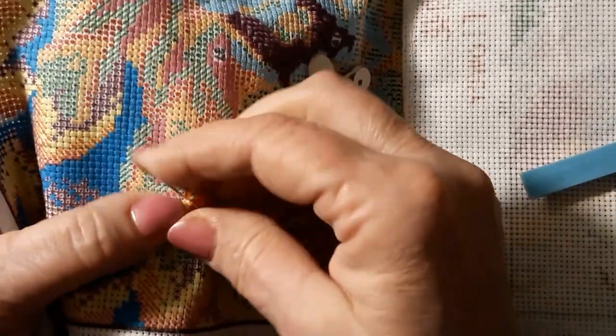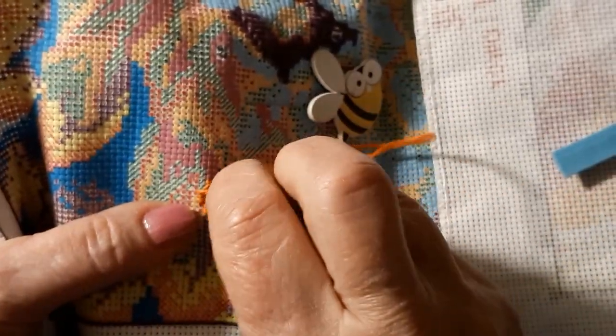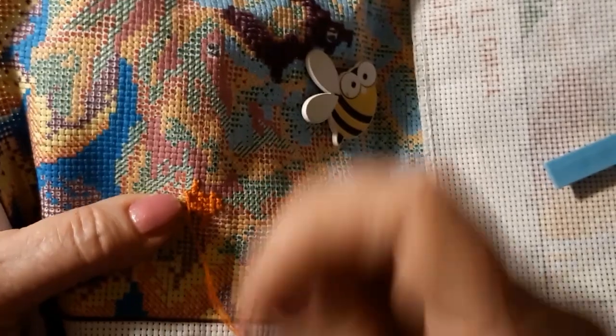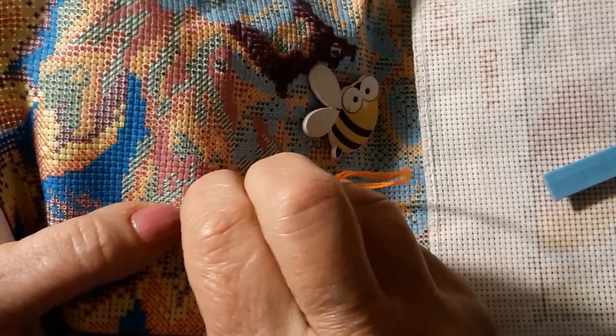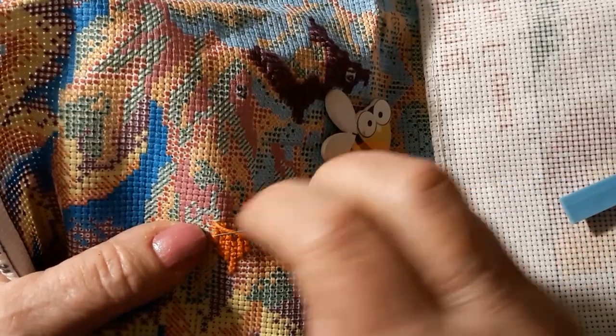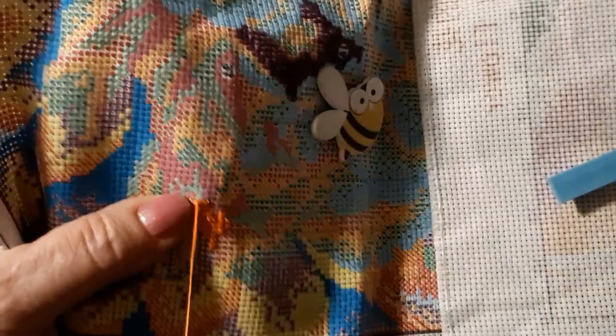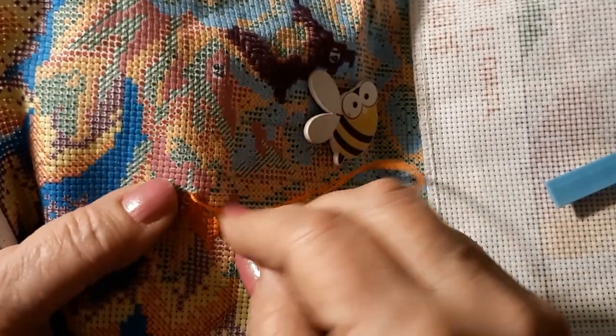This needle seems to be working just fine. This was one that came with the kit. Sometimes they're just a little bit too fat, or the canvas is thick in some ways. But sometimes those needles just don't work out, so I end up going to a size 28 needle that I use for my counted cross stitch. I've used them on the 18 and the 14 count.